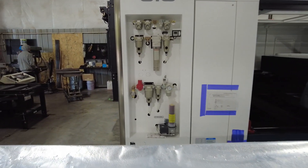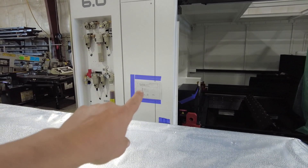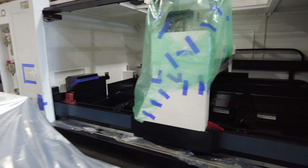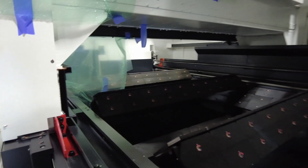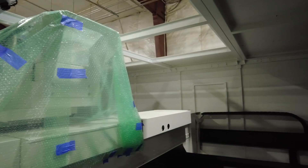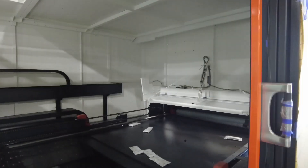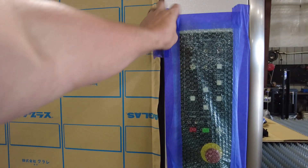Look at all these regulators — nice and easy to get at. Control panel mount is basically where this paper is right here. Nice big control panel touch screen will get mounted there. And of course this is where the magic happens. Look inside. There are panels that go back in the roof — they had those removed for rigging, for lifting it. And over here are our controls for the shuttle table.